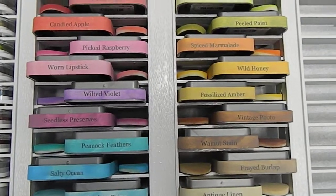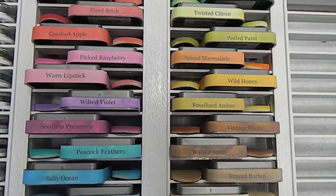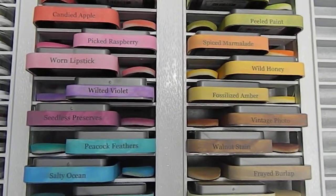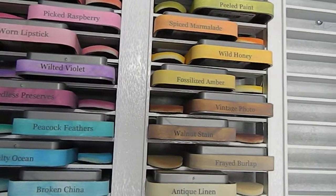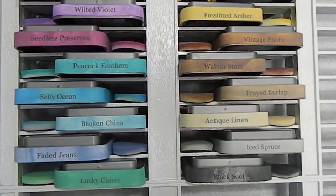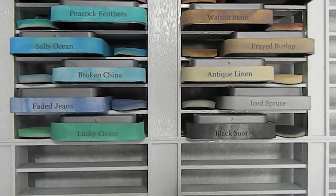Then I took my dauber with the little sponge and used those to color up the words that I printed out. Then I used my cutter to cut the strips of the words, and then I actually glued them onto the actual distress oxide ink pad.